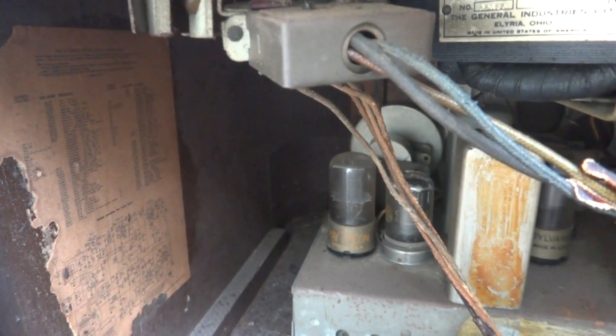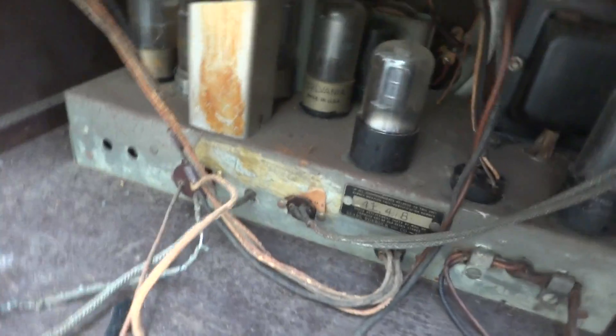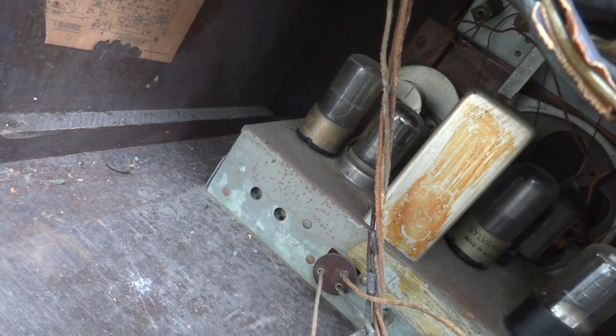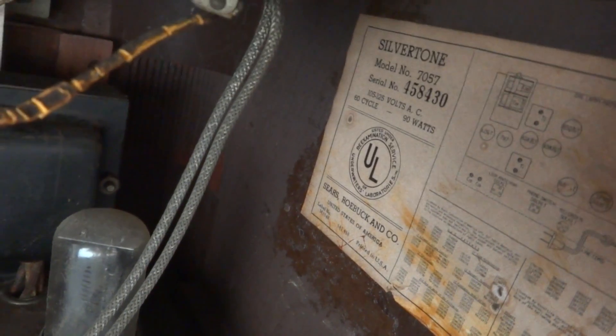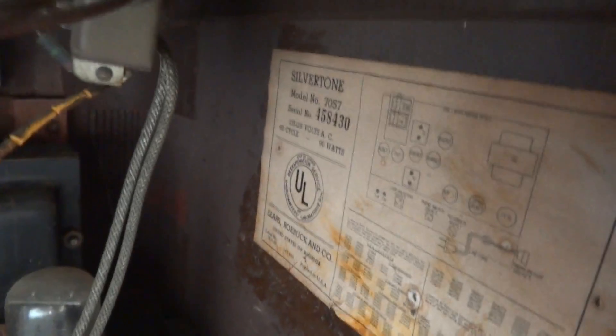It looks like the model number is 4L418, unless that's the serial number down there. I'll zoom in on that a bit. It all looks complete — there's a big transformer under there. Oh, here we go — Silvertone. It's got the model number there and the serial number, and probably the schematics and tube complement.